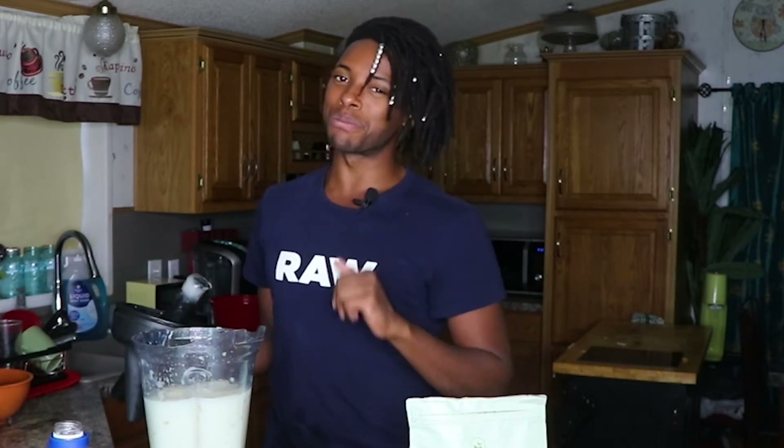So what we're going to do now is get a mason jar and we're going to store this so that we can make our smoothie.